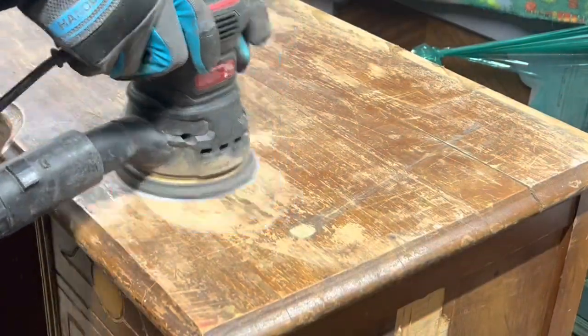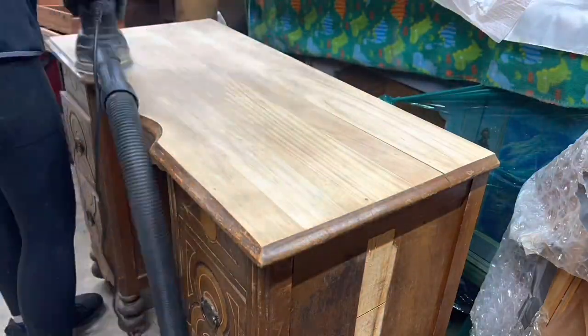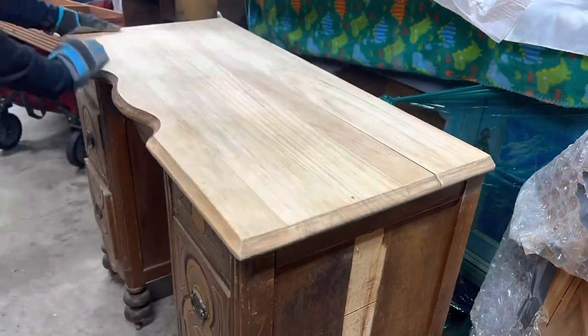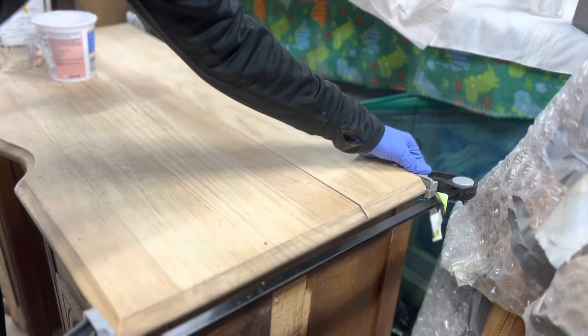You can see the finish was incredibly easy to remove, just because it was already essentially removing itself. And for the most part, the wood on top was okay. But, as you can see, there was this huge split here.